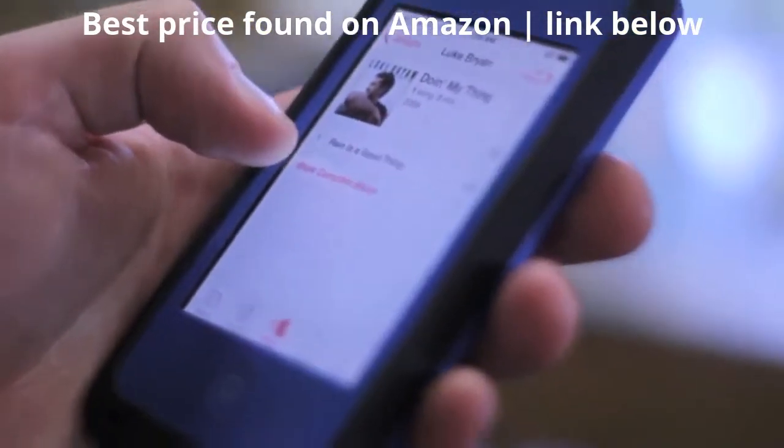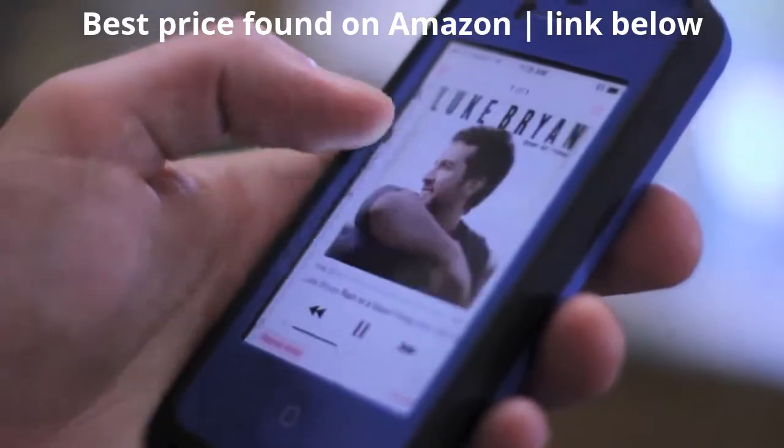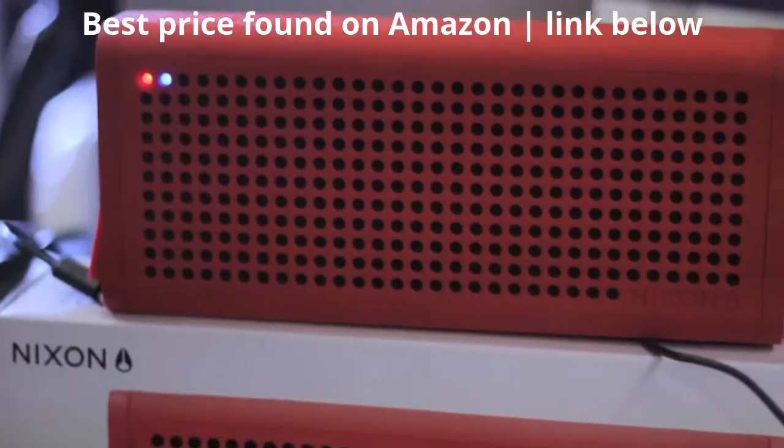Nixon's Blaster is a perfect gift for any occasion, so come on down to the shop or pick one up online at surfstationstore.com. I love it.